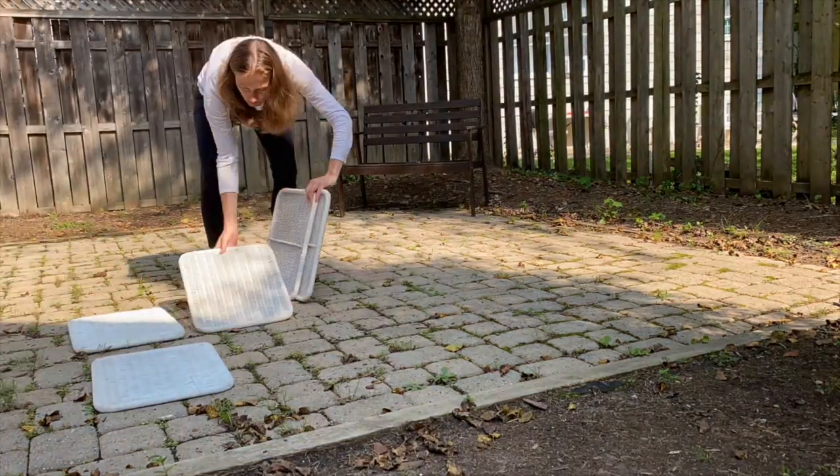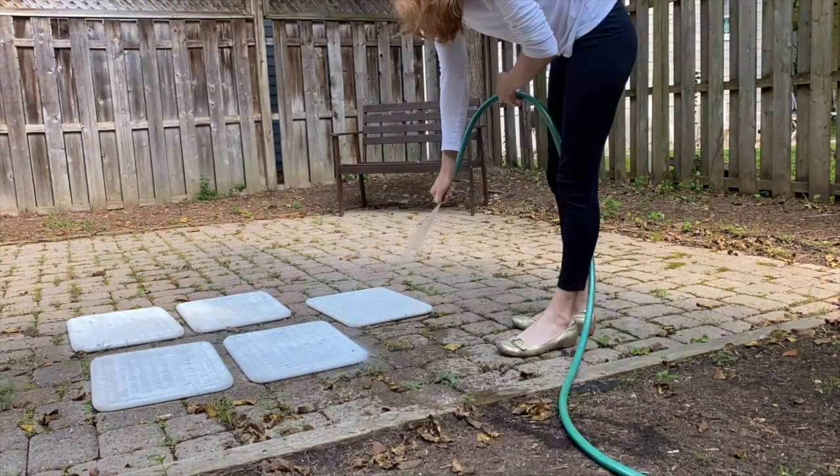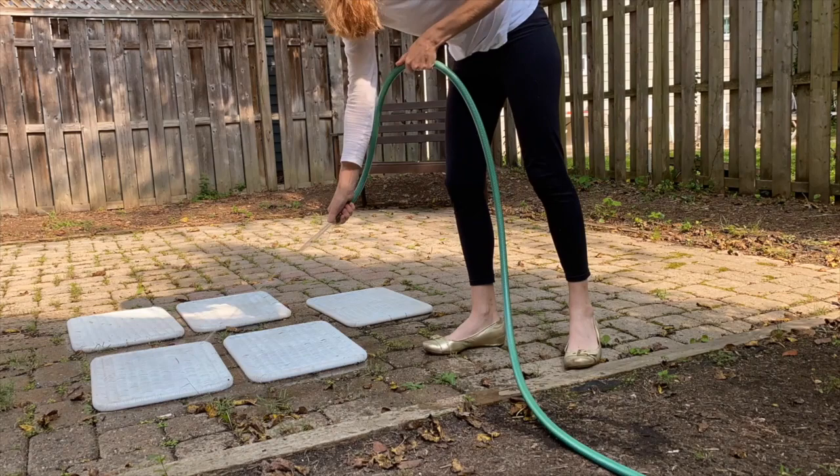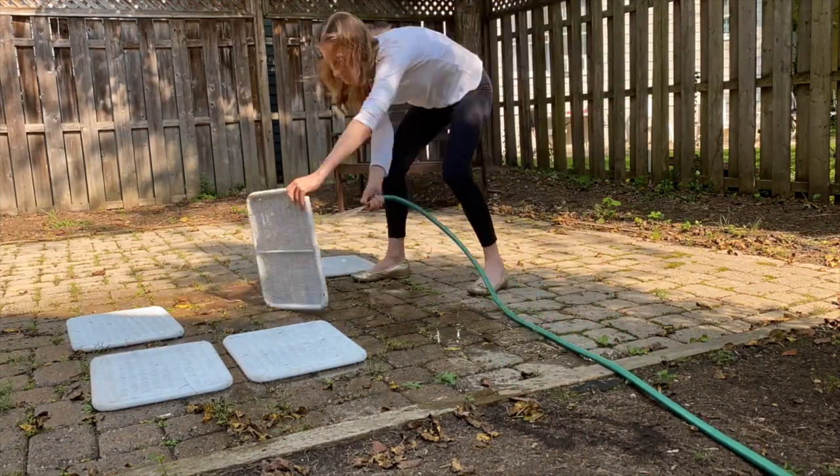The other thing I did before starting to spray paint was wash this thing outside with a hose. It was just so dusty when I picked it up, and I really wanted to make sure that the spray paint would adhere to it, so I gave it a good spray and then just let it air dry.